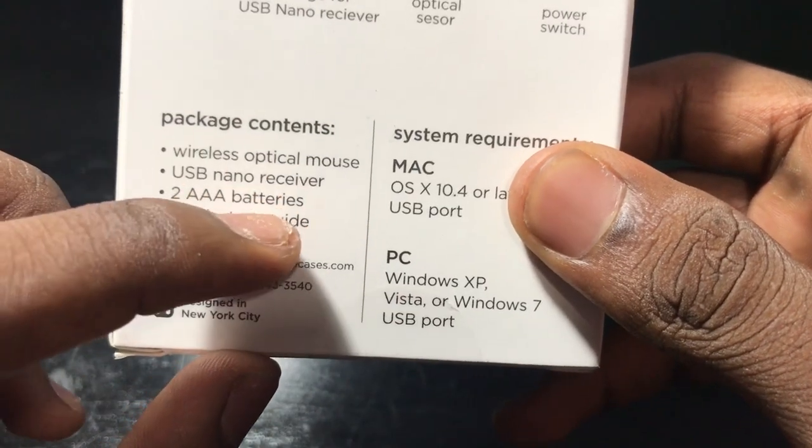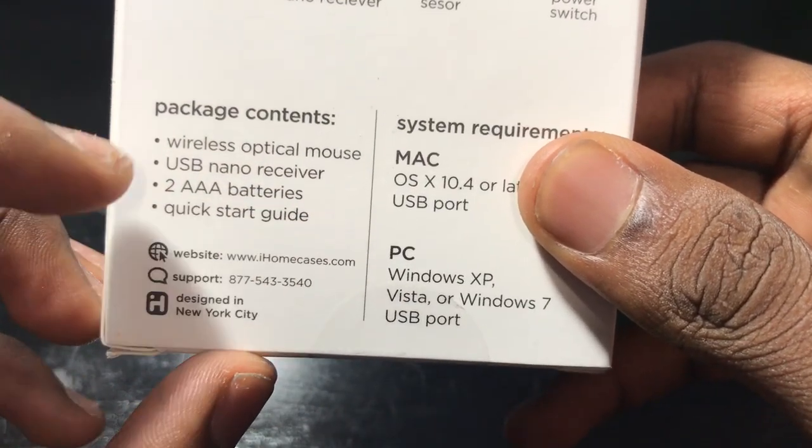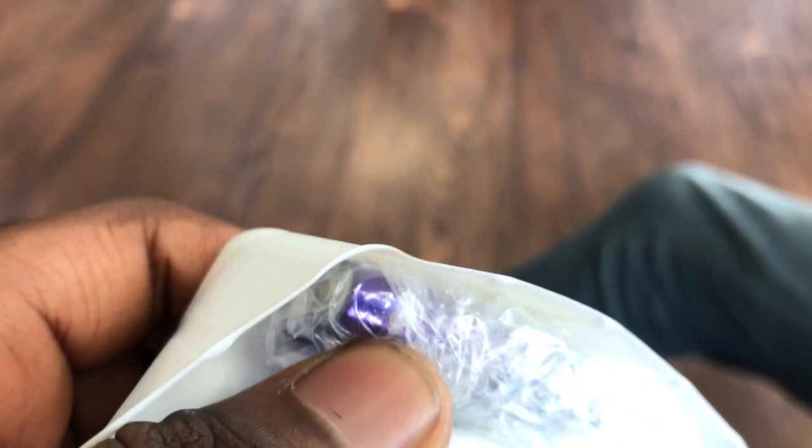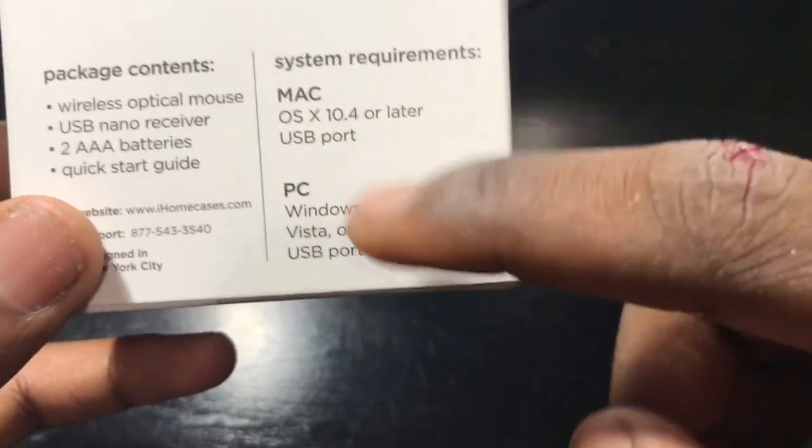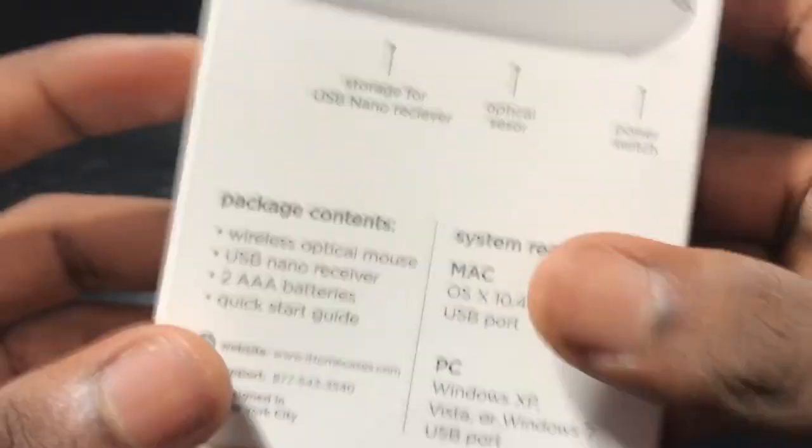Package contents: wireless optical mouse, USB nano receiver, two AA or two AAA batteries. System requirements: macOS and PC — Windows XP, Windows Vista, Windows 7 — and a USB port.